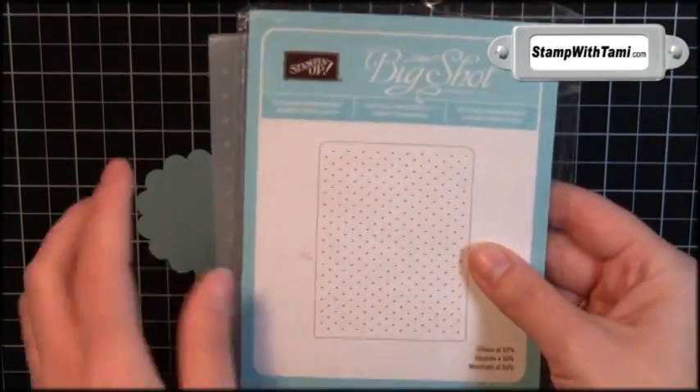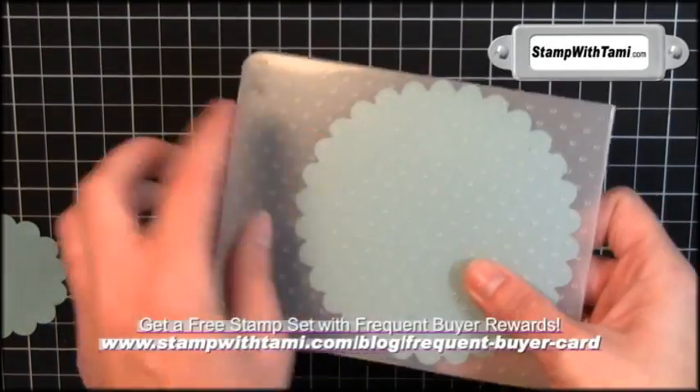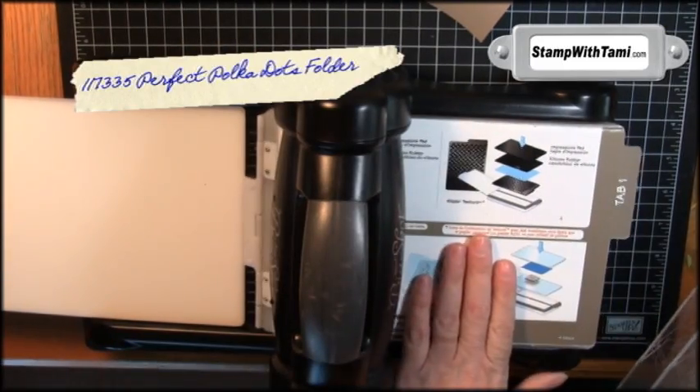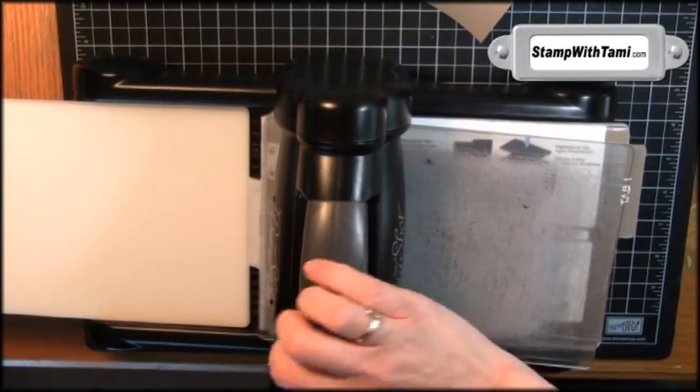To give these a little pizazz, we're going to use the polka dots impressions folder. They'll have to go through separately because they don't both fit at the same time. Make a sandwich with the polka dot folder between two cutting pads, place it on tab one of the multi-purpose cutting platform, and crank it through the Big Shot.